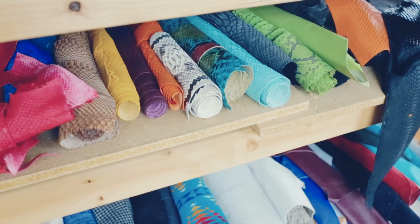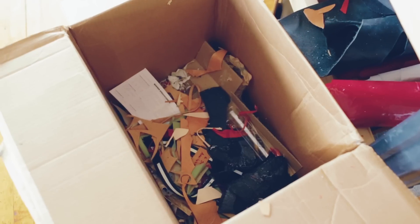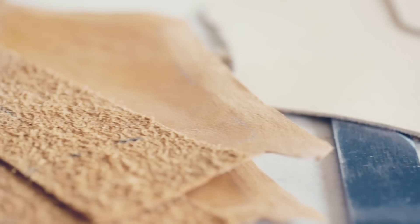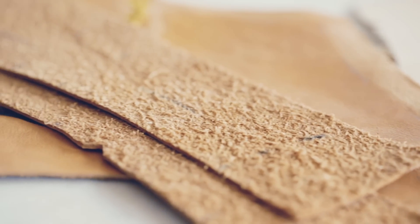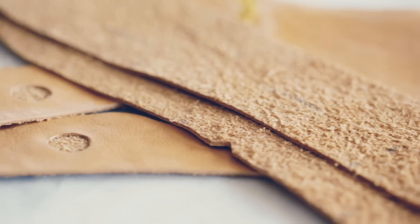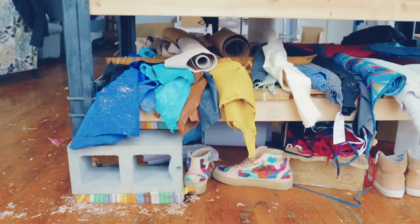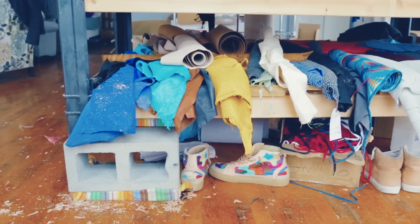My prices start at $1,000 and go up from there depending on the complexity of the design and the materials used. It takes at least 12 hours to do one pair from scratch, but that can go up quite a bit very quickly — just depends on the detail, the design, and the materials you're working with. There are a lot of variables.